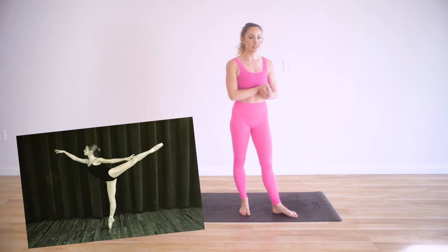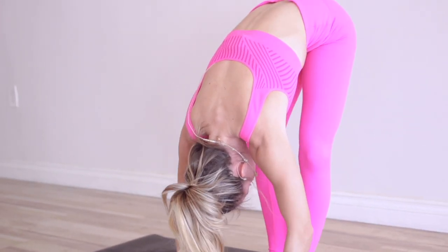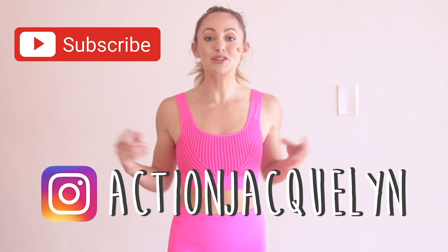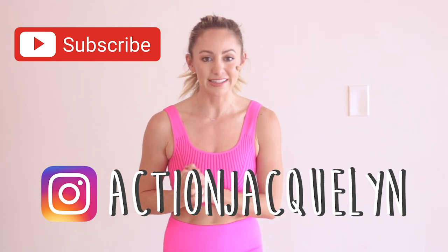Hey, welcome to my YouTube channel where I help you feel amazing in your own body, skin and mind. Today, I'm going to be showing you how to stretch like a ballerina. I was a professional dancer and ballerina for many, many years. I'm really excited to show you how we would stretch before we would go out and perform or before a class. Make sure you subscribe to my channel if you haven't yet, because that helps me be able to create new free videos just like this every single week.